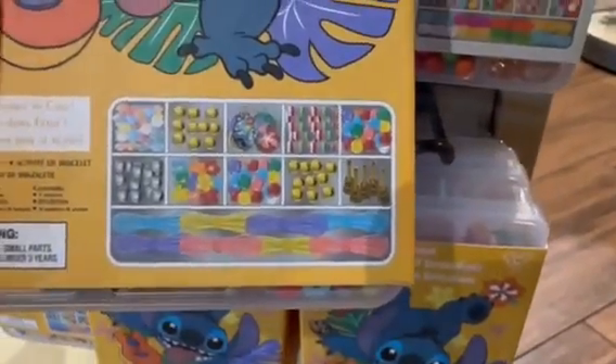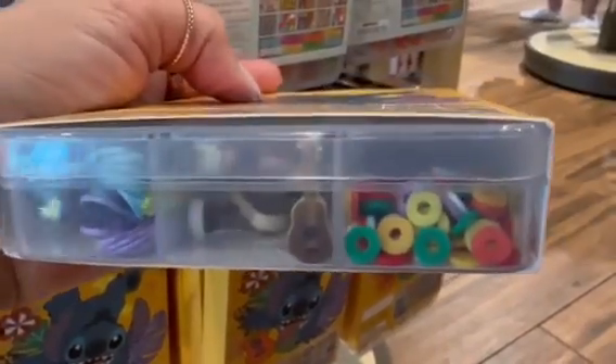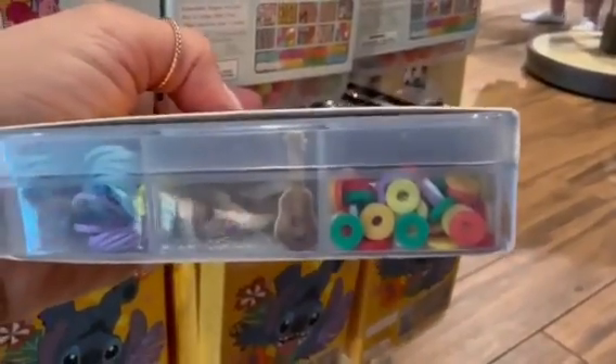Here's the Stitch one. Stitch is always a fan favorite. Oh, I see a little guitar there — that's super cute.